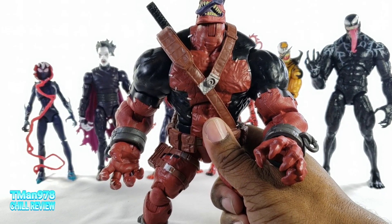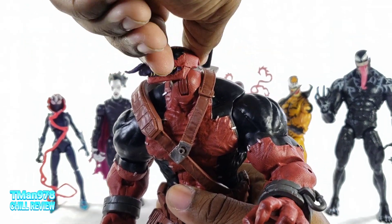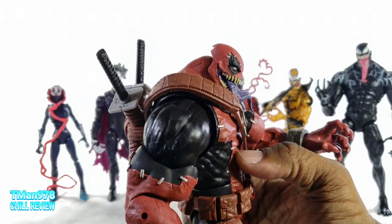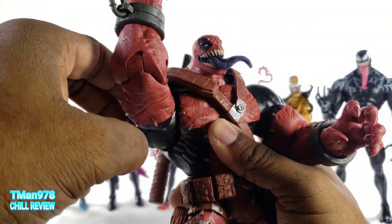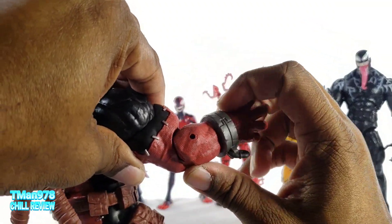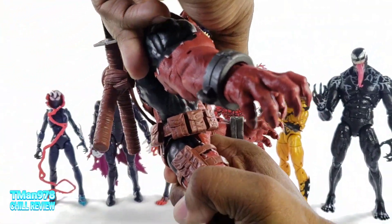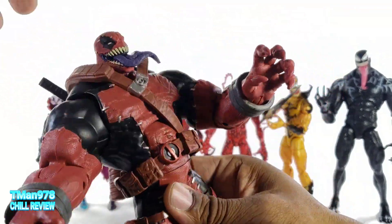Now let me get into the articulation of the build-a-figure. The head does swivel — what made it come off is the jaw pushed it off the neck joint when turned too far. You can look all the way up and look down. Shoulders go out decently and rotate. He has a bicep swivel, single-hinge elbows — goes up, comes down. The hands swivel and go in and out. The ab crunch is substantial for something big and hulking like this — goes back. You get waist rotation.